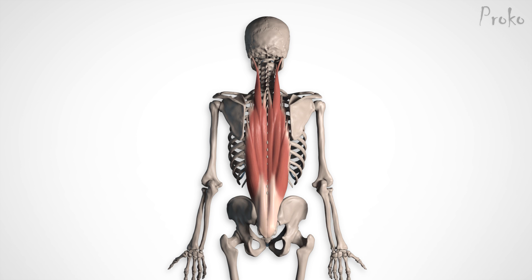We'll start with the erector spinae, since it's the deeper of the two. It's a cylindrical muscle that travels along the length of the spine. It originates from the pelvis — more specifically from the crest of the sacrum and the posterior third of the iliac crest. As it travels up the spine, more fibers originate off the lumbar vertebrae and two lowest thoracic vertebrae to join the group.